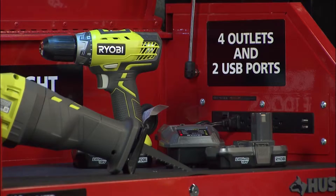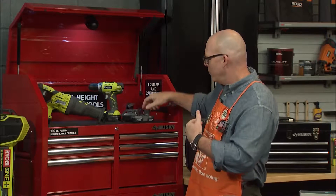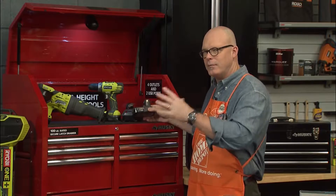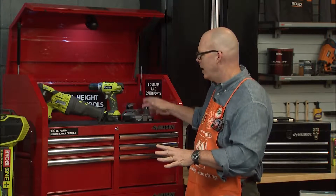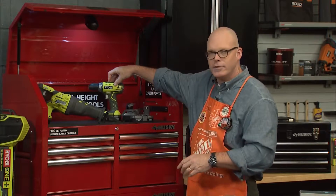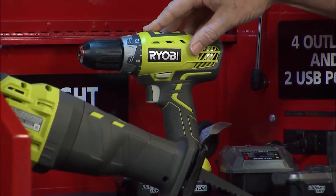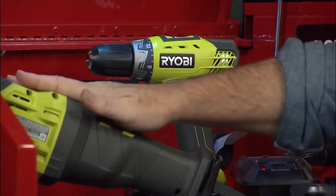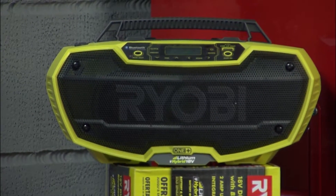Cordless power is a big deal, and that's one of my favorite things as a do-it-yourselfer. Ryobi has a One Plus system with 70-plus tools that work on the same battery, so you don't have to have a whole bunch of different batteries. You can start with a drill driver — just a basic tool to drive screws and drill holes — and then add things like a reciprocating saw, a workshop radio, an impact driver, or a circular saw. There's a whole ton of tools you can add to the system for dad.